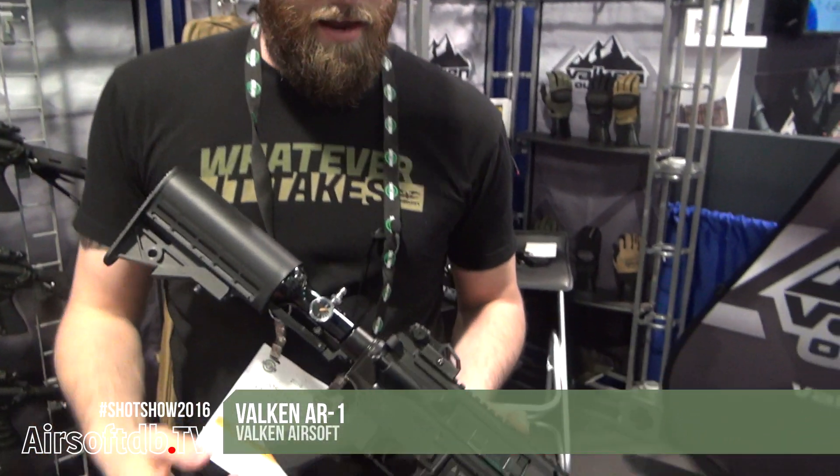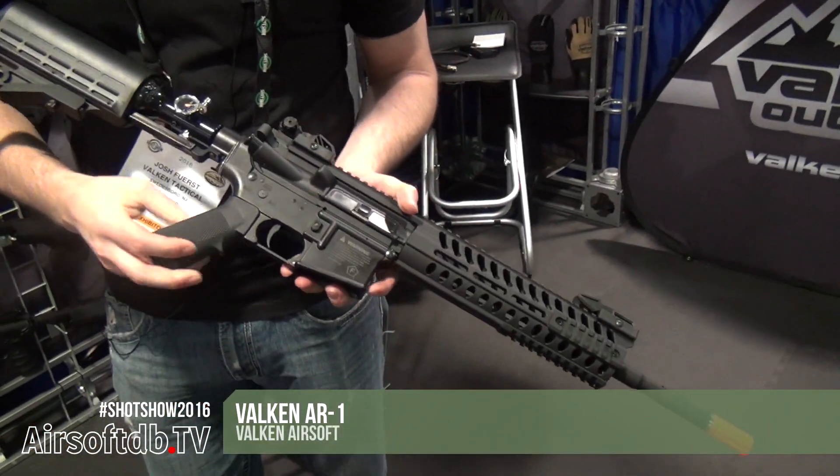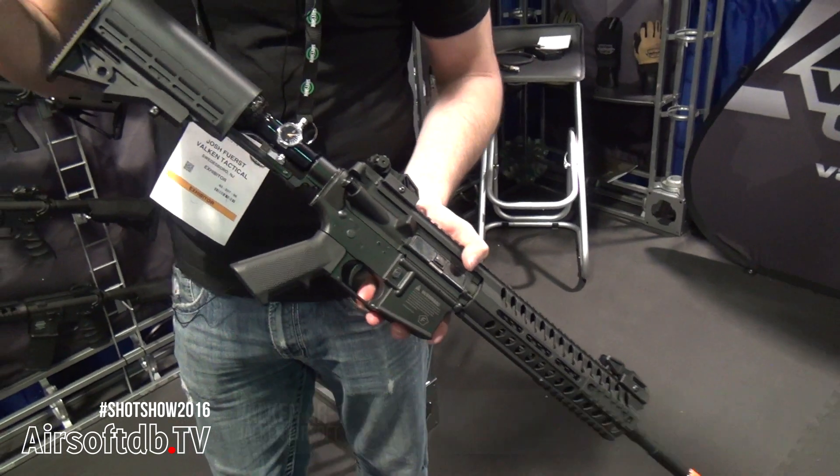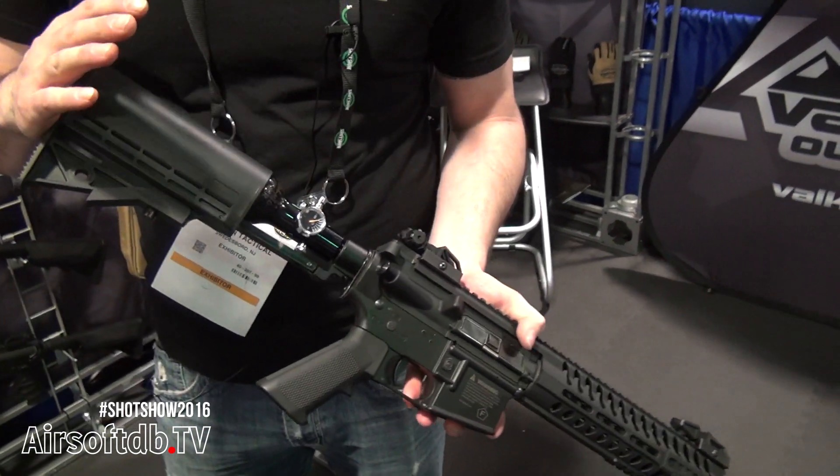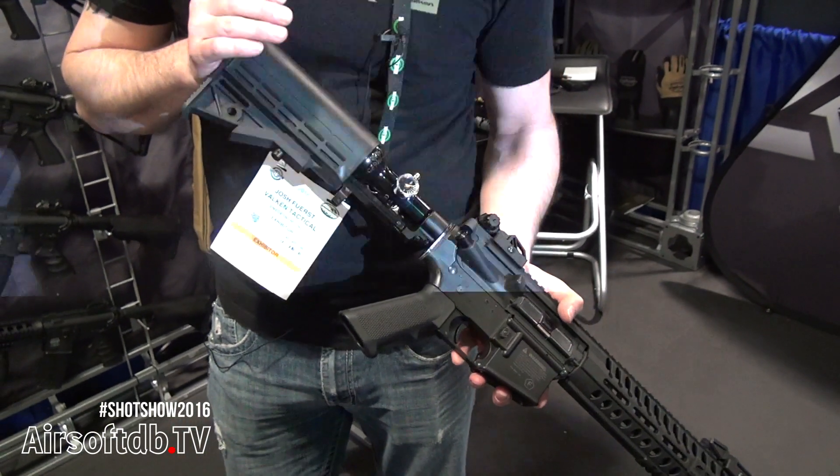Here we have a closer look at the AR-1. Going over some of the features, the system uses 900 psi input, so you can use standard high pressure tanks.